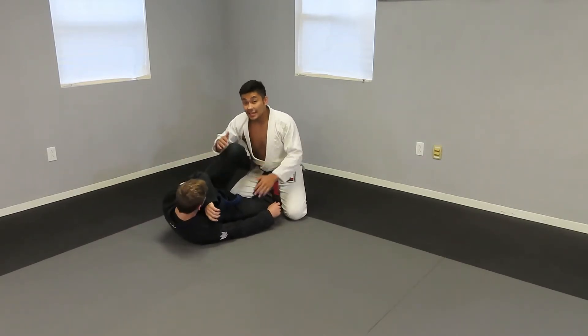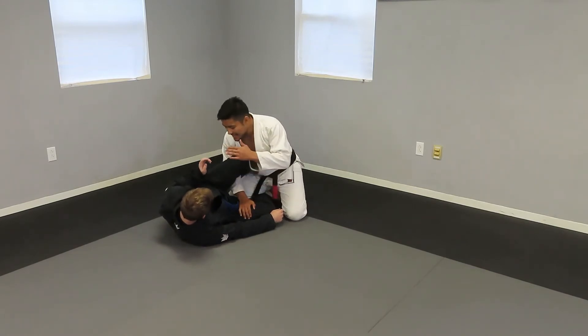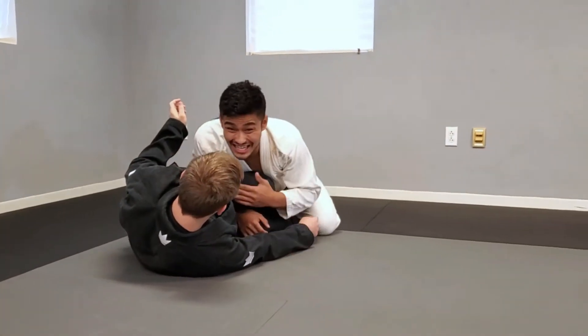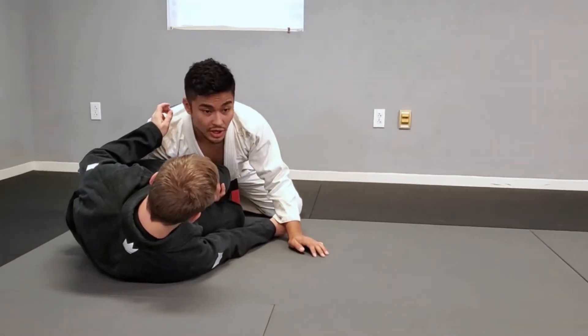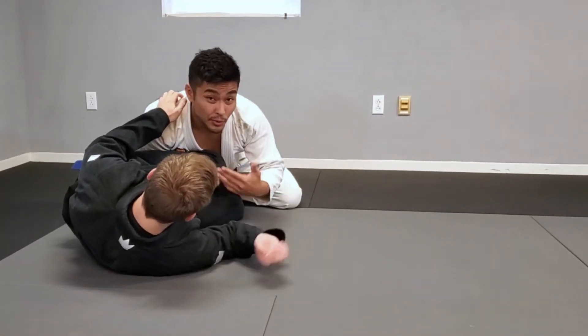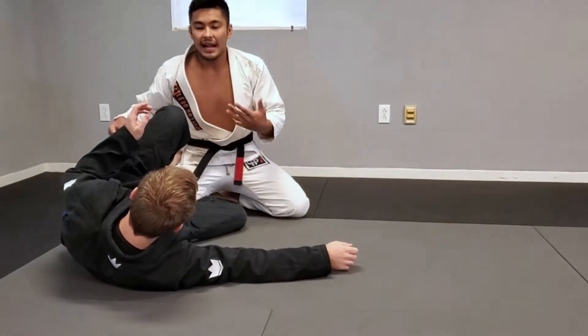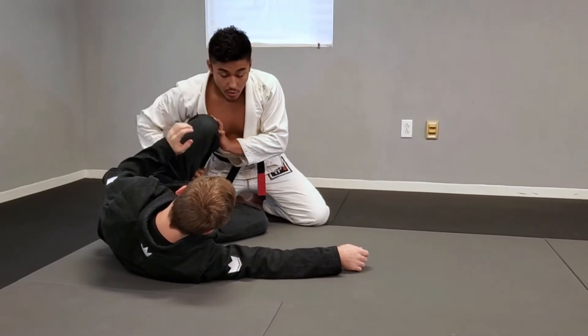The problem with the typical smash pass from knee shield is people think they'll grab or push down and think they're going to smash the guy this way. The problem is, even if I'm pulling onto his knee, if John starts to pull his knee to his chest, he can open his leg very easily. If he opens his leg, I can't use this position to pass. So what I'm going to do is go with my weave.